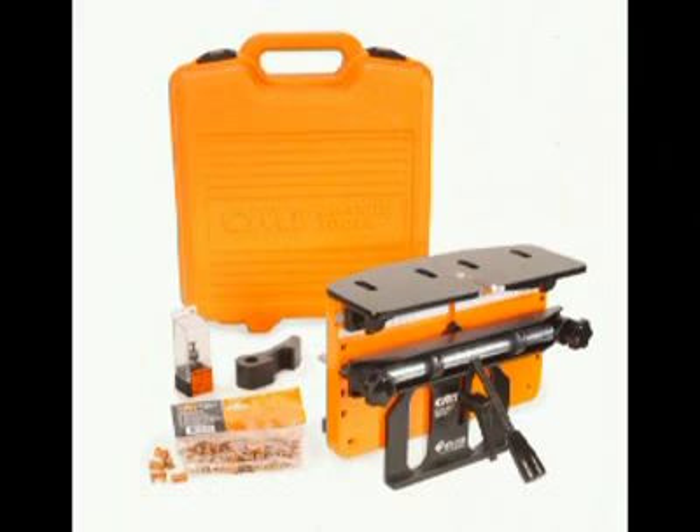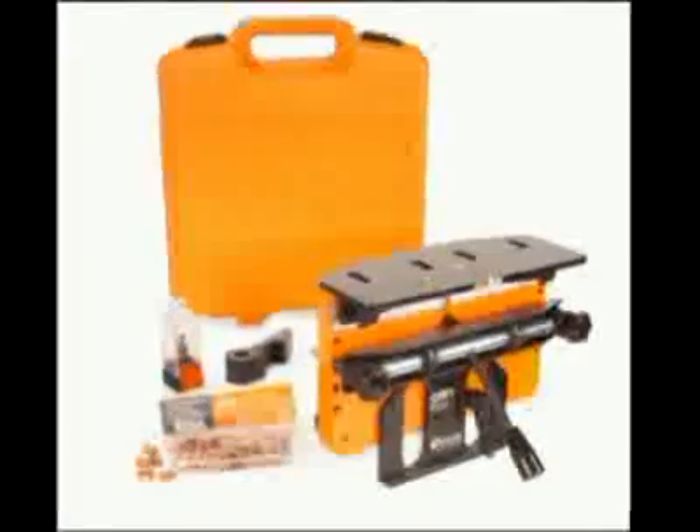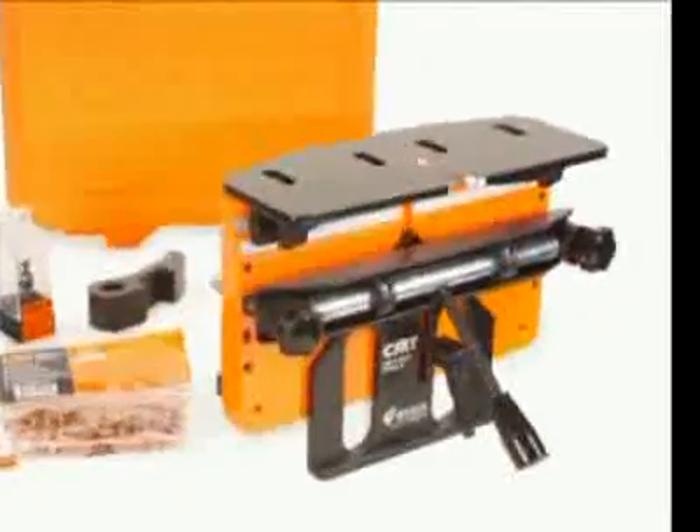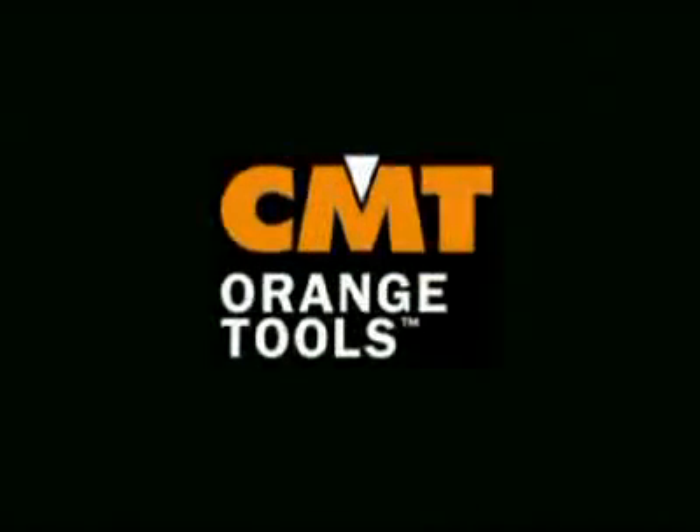The N-Lock kit includes the N-Lock jig, a solid carbide dovetail cutter, a starter bag of dovetail keys, the fence extension clamp, all included in a carrying case. The N-Lock jig: fast, simple, rock-solid joinery.